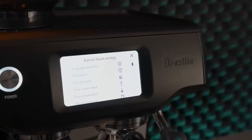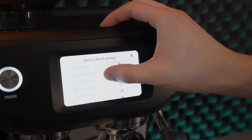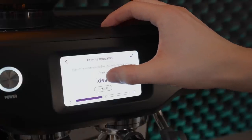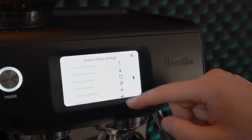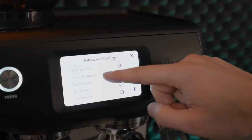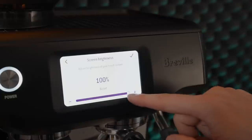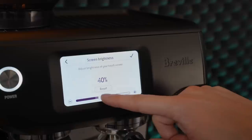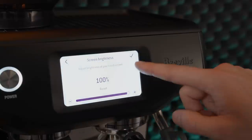An equally large advantage to having the touchscreen is in situations where you want to change settings, perform cleaning cycles, or other less common tasks. There is one simple menu that easily allows you to find what you're looking for, which is way nicer than the cryptic combinations of button presses that other Breville owners might be accustomed to. Is the screen a necessity? Absolutely not. Is it nice to have? Yes.